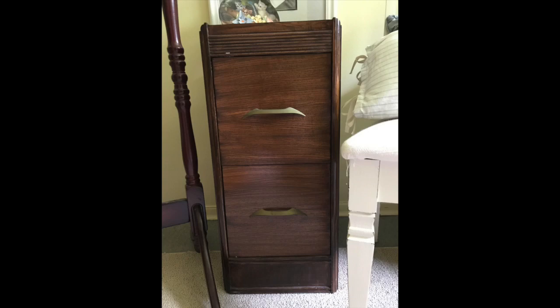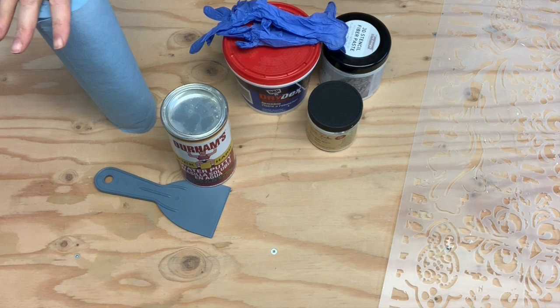Hi guys, it's Denise from Salvaged Inspirations. Thanks for joining me today. Today's furniture painting project are these dated nightstands, and I'm going to be transforming them with a 3D stencil, which is also called a raised stencil or textured stencil. I've done this many times before and it really can update an old, not-so-great-looking piece. I've tried plenty of products — today I'll be using a new one and sharing that with you, so let's see how it goes.